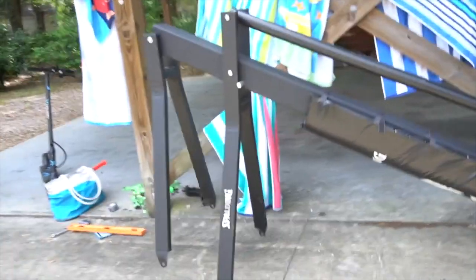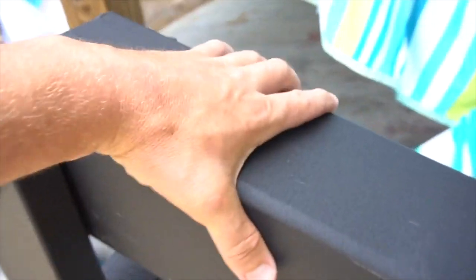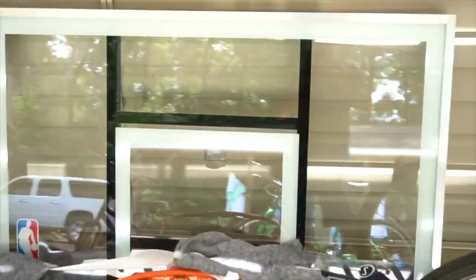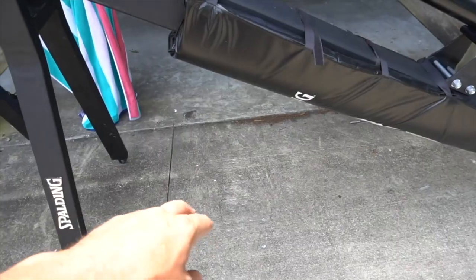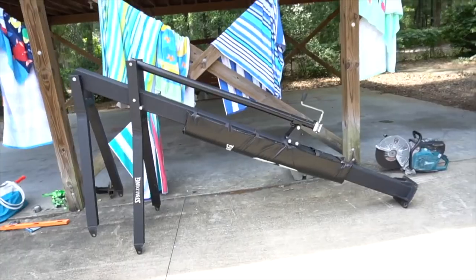Today I'm going to be putting up a basketball hoop — NBA style Spalding, five or six inch post, putting it into the concrete. We have the 60-inch backboard, a mounting kit. We're going to cut a square in this cement, dig down, put some cement, and put our four bolts coming up.